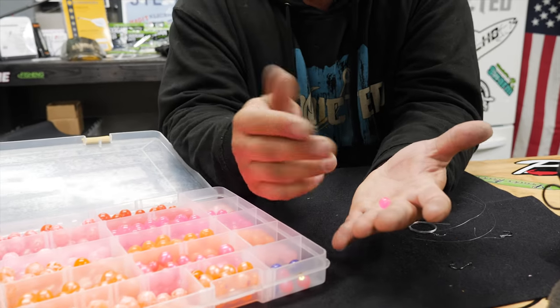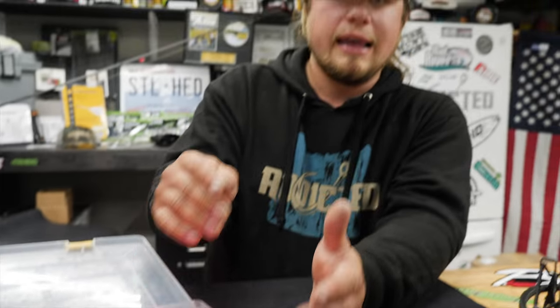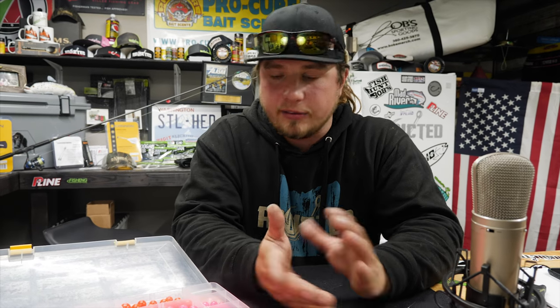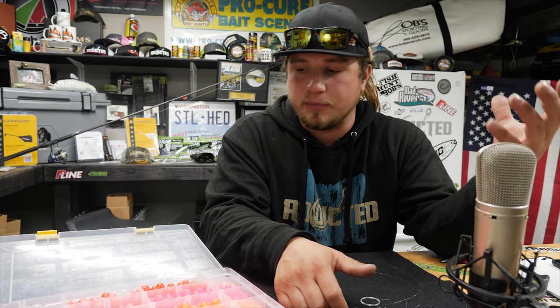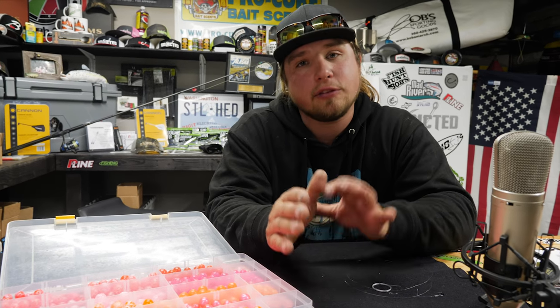Sizes are very important. Having a good range of bead sizes in your box is probably the most important part. 8, 10, 12, 14 — sometimes even up to 16 millimeter beads can be extremely effective. You don't need a lot of each color, but try to have each of your favorite colors in three sizes: three sizes of pink, three sizes of orange, and three sizes of red. There may be one day on the river that only one size of egg is going to work, and having beads that match different stages of the spawn can be very important.